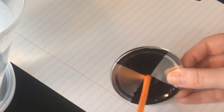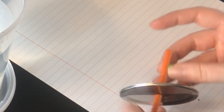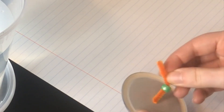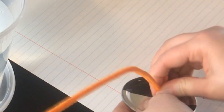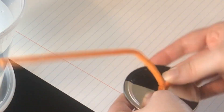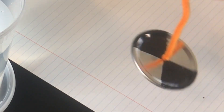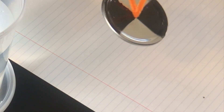Next, you'll poke the pipe cleaner through the disc from the top and thread the bead onto the pipe cleaner. Then curve the pipe cleaner back around to poke through the disc again. Give it a tug to secure it and make sure that the bead is snug up against the underside of your disc. Make sure the checkerboard side is facing up and the disc is laying flat — feel free to wiggle and adjust it so it lays nice and flat.